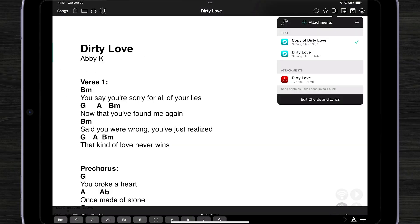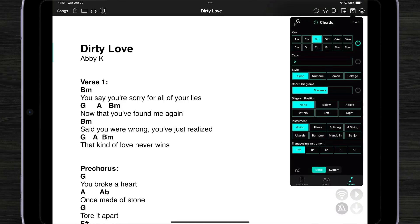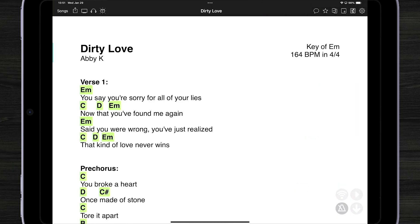Now I can review the rest of it and see that it has done a good job at reading the text. I can come into my chart and transpose it to a different key and even make formatting changes. I hope that shows you how easy it is to import documents that are on paper directly into OnSong and then convert them into a digital chart. If you have any questions, please be sure to contact us.